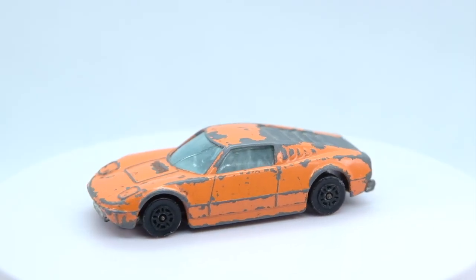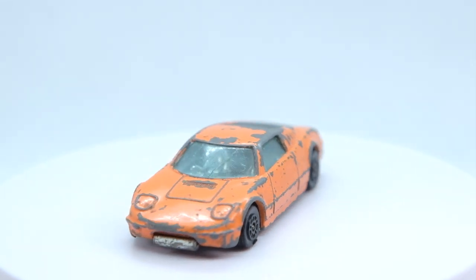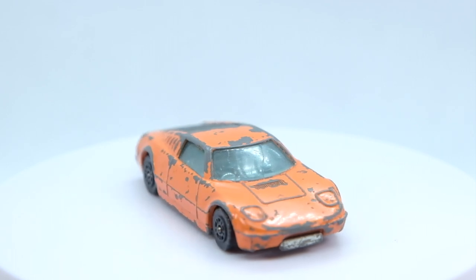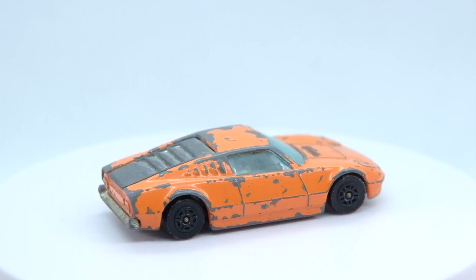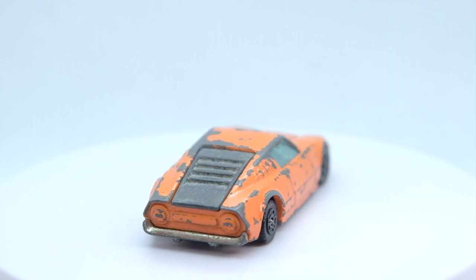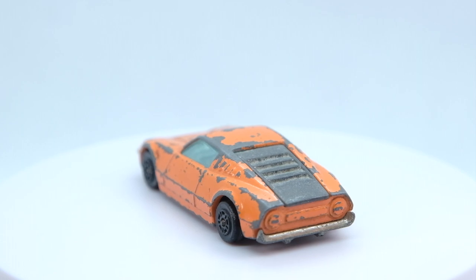So this is how my Corgi Juniors Ford GT70 looked to begin with. I chose this casting today: one, as a test bed for a new method I'm trying out on the crack to the window piece, and two, for its interesting backstory. It isn't the most exciting casting as is but also doesn't provide much of a platform to go wild customising either. So it's an ideal test subject with a tale to tell.